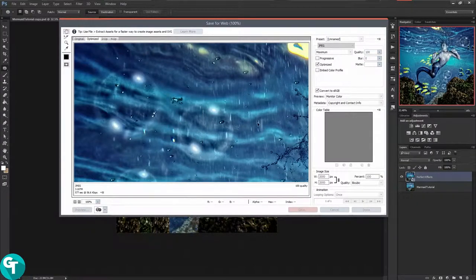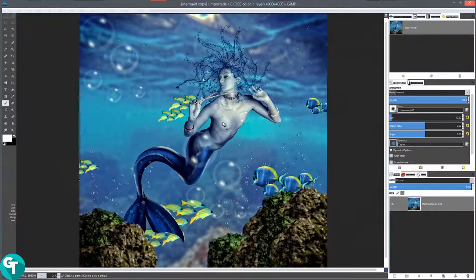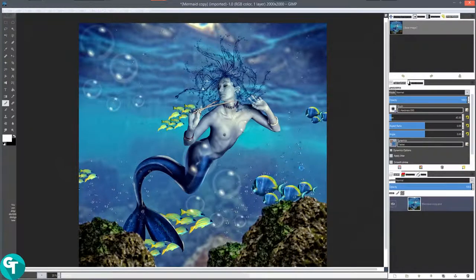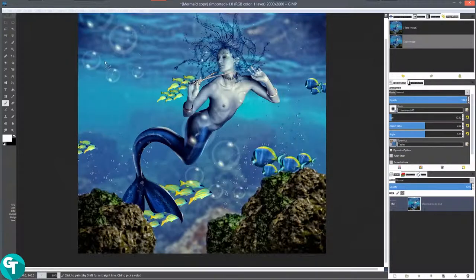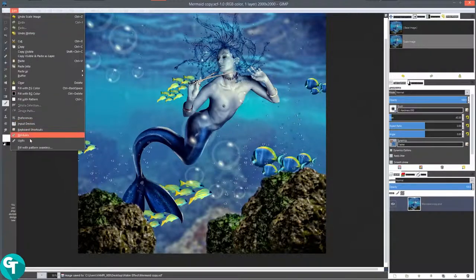I'll save that out and quit Photoshop — save changes, no. I'm going to do the same to this image in GIMP. Go to image, scale image, and scale this down to 2000. That way it's just a smaller copy. I'll save as copy XCF, save yes, then file quit.